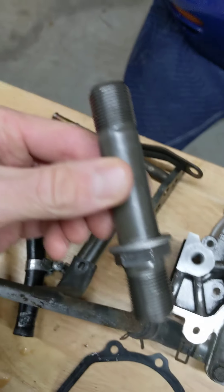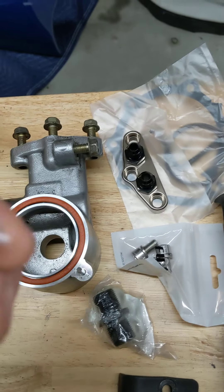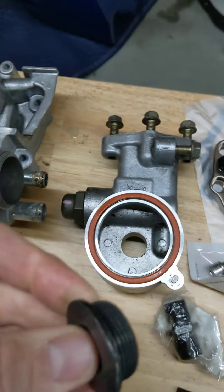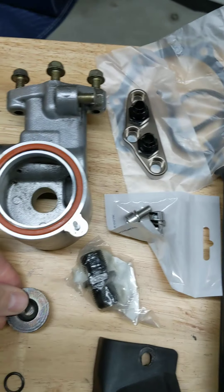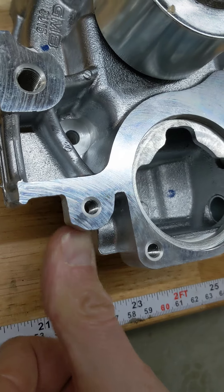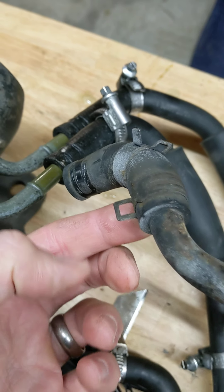That'll go on here — the O-rings go here and here. This guy bolts to the block and uses a very similar bolt here. The next step is to plug the nipple that goes out of the block to the factory water-to-air cooler. You take that out and put this plug in.